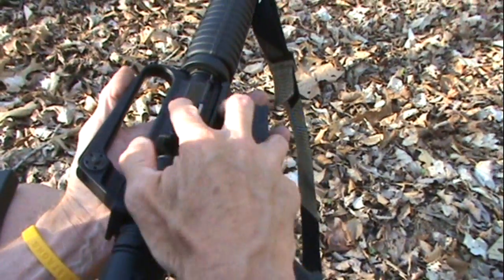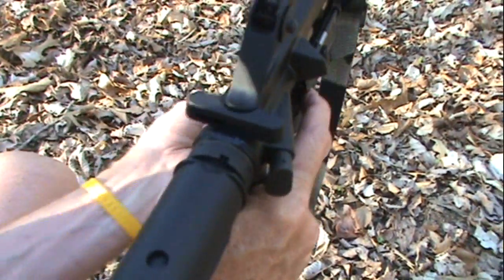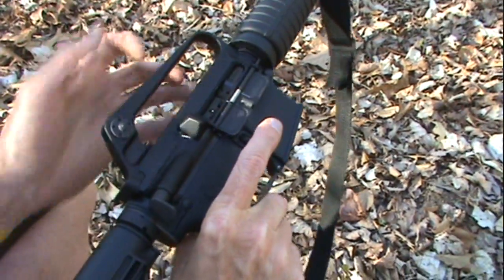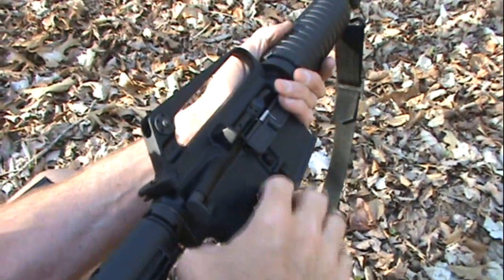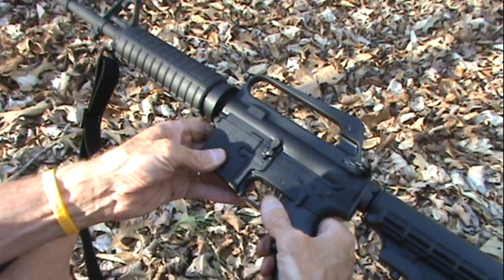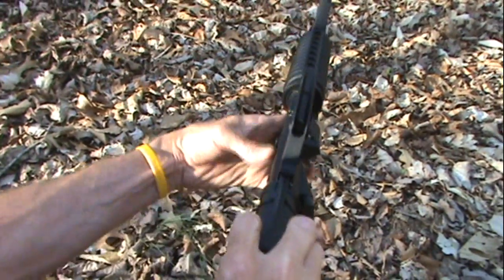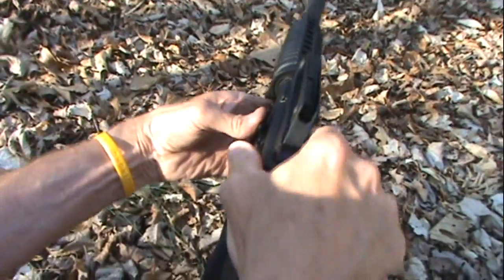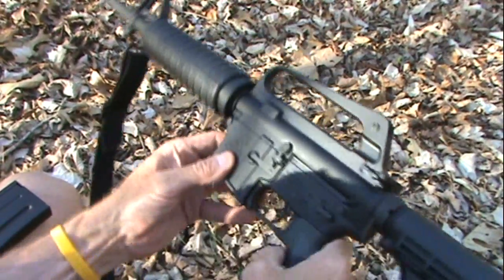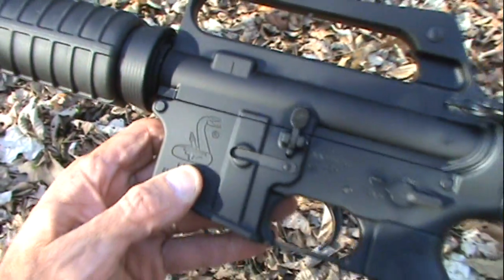For those who maybe are not familiar: you have a dust cover there with the gun, magazine release right there — that button — if you're kind of new to these, that releases the magazine. Brass deflector, forward assist on the bolt, side adjustment. On the other side we have safety — safe and fire — bolt lock, bolt release there. You can pull the bolt back and lock it back, and when you push that button it releases it. I don't like to let it fall on an empty chamber, but that's how that works. And you see the little Bushmaster logo, that cute little snake there — don't you love it?